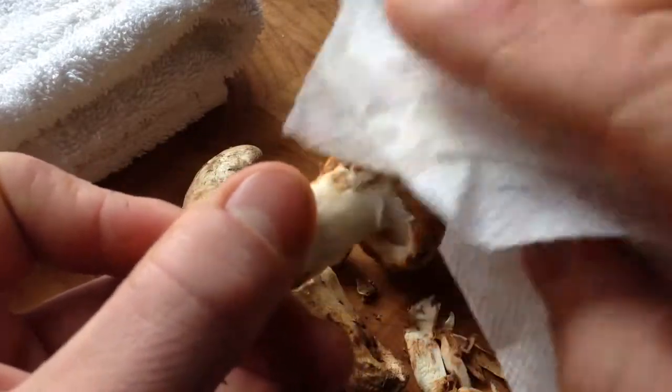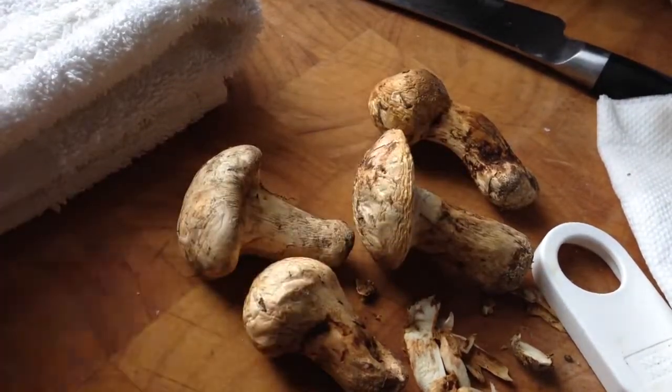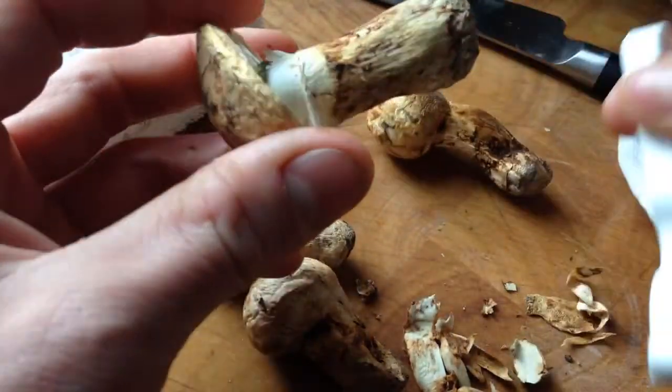Just from peeling these, the aroma that comes off them is so strong. But I like them to look just like that. Like I said, if they are bigger, you can peel the caps.